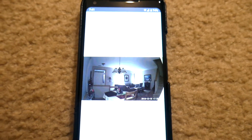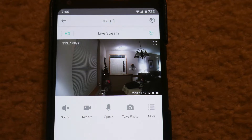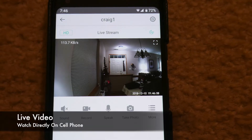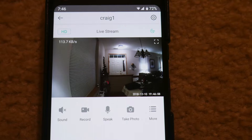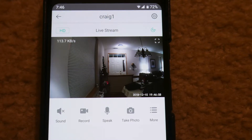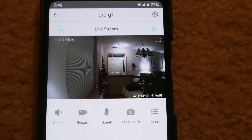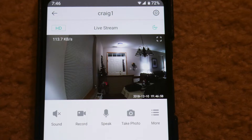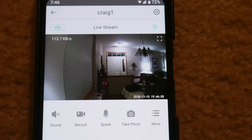Once you launch the app and pick the camera that you want to view, you're going to see a screen that shows you a small sample of the video your camera is producing. This screen will show you live video and also have a bit rate in the upper left-hand corner, because you can record in standard and high definition, and it will have a time stamp in the lower right-hand corner. From this screen you can also toggle the sound on and off, record videos, speak directly to someone in your house, take a one-time photo, and access more settings. In the upper right-hand corner there's a gear icon that brings you to more settings like motion detection and things like that.